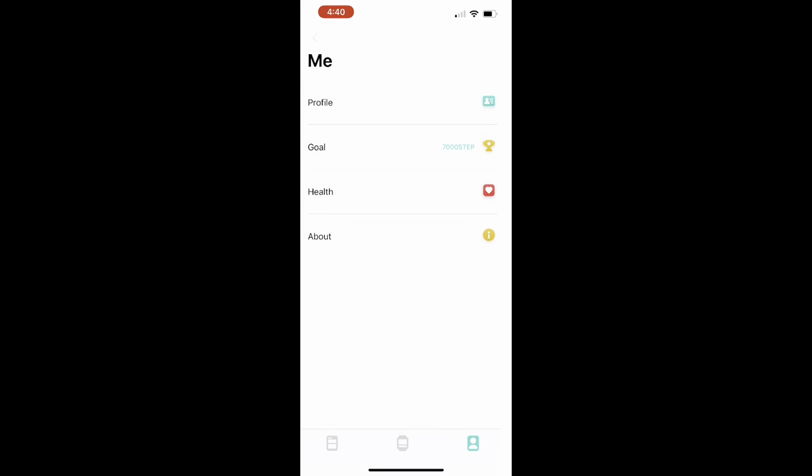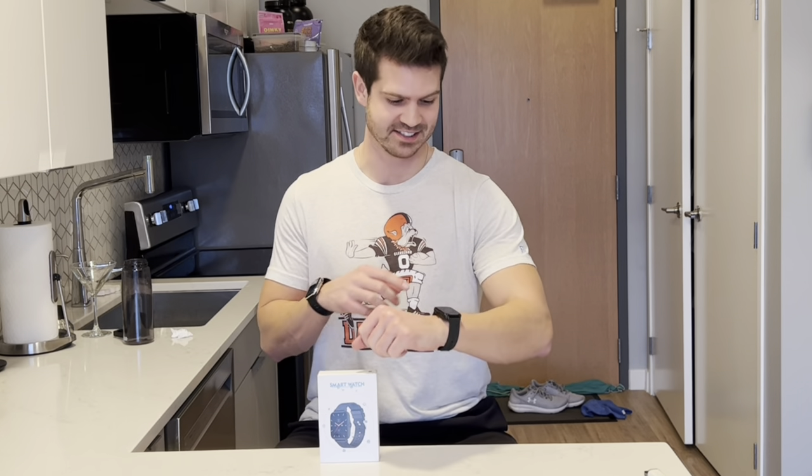Alright guys, I am loving this smartwatch. It's really comfortable, it's sleek and stylish, and it has so many different features that are going to help make me healthier. I highly suggest it, and I know you will love it.